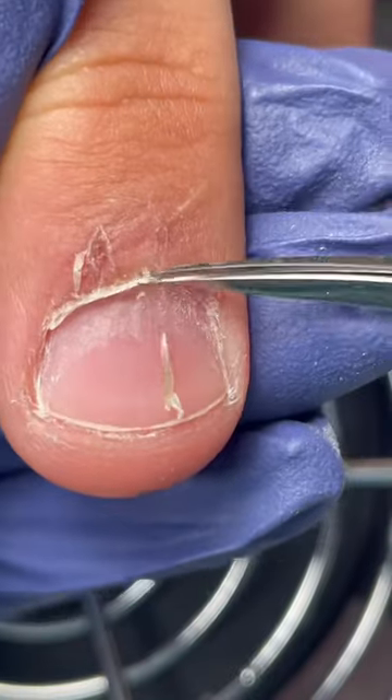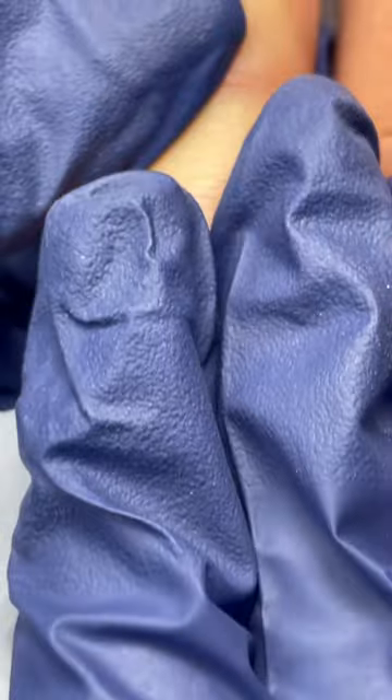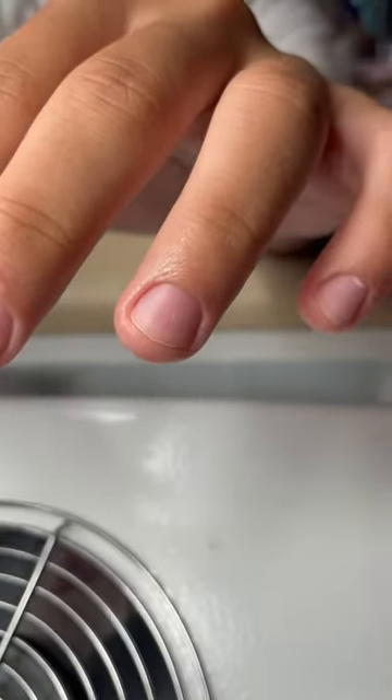You always want to make sure no live tissue is being touched because that can cause bleeding and possible infection. Then I just clean up the nails with some rubbing alcohol and he's good to go. Clean nails can really transform the look of your hands.